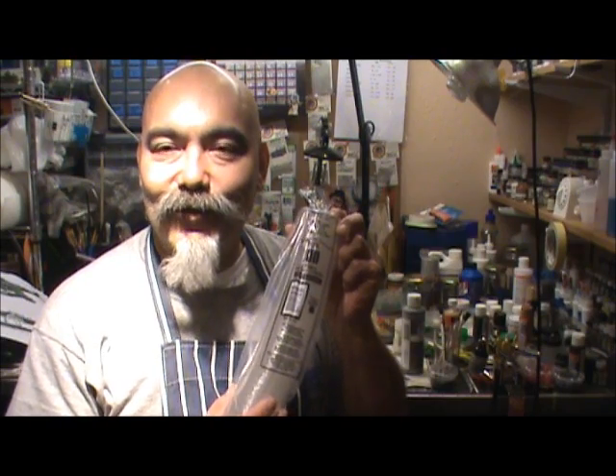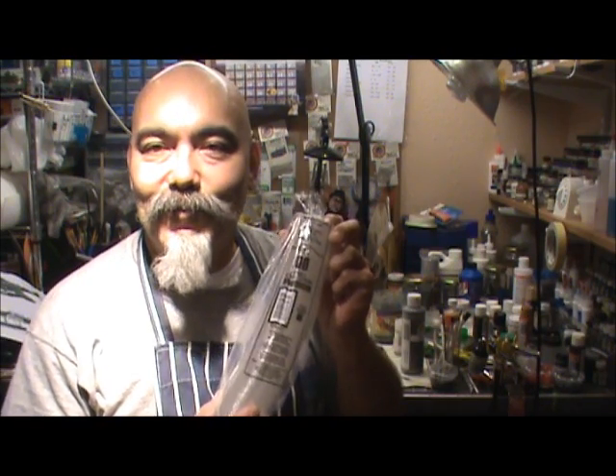So remember: happy wife, happy life. Stay out of your wife's stuff and go buy these at your local restaurant store. That's Clay's quick tip for today, number 673.